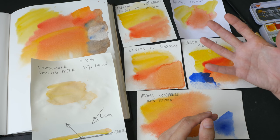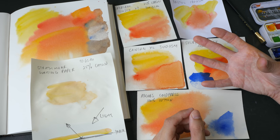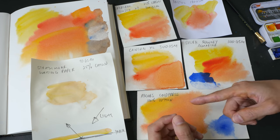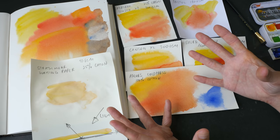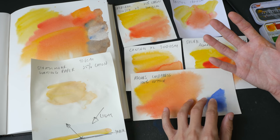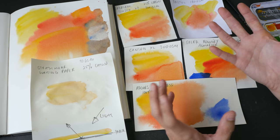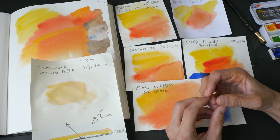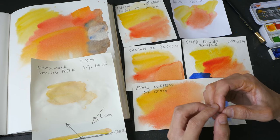Finding good watercolor paper with proper sizing is a trial-and-error process — you have to test the paper before you can find out how good the sizing is, unless you go for trusted brands like Fabriano or Arches 100% cotton paper. If you have any questions let me know in the comments, and I'd love to find out what paper you are using for painting with watercolor. Thanks for watching, see you in the next one!